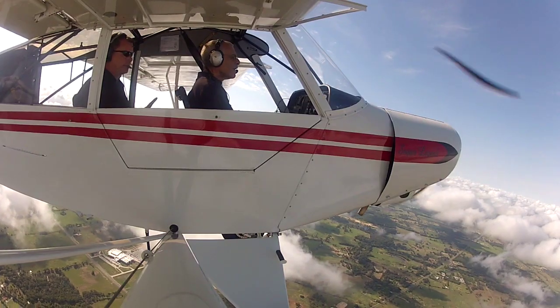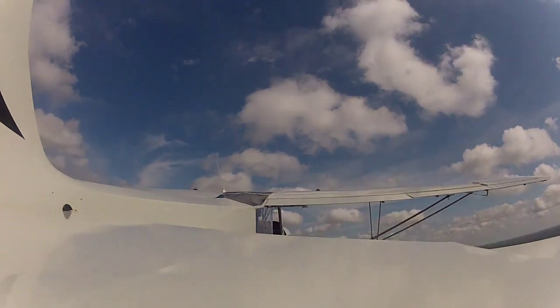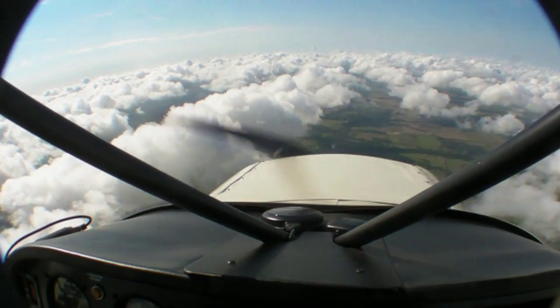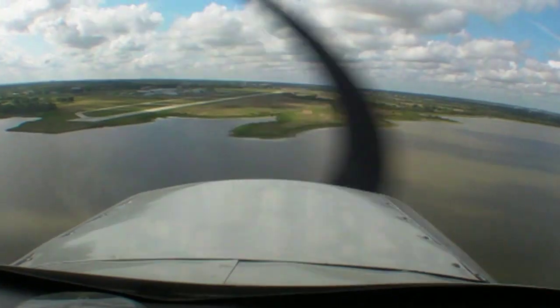The SuperLegend's performance is noticeably better than the original Legend. Although the 15 additional horsepower doesn't bump the cruise up much, climb and slow flight are exceptional. Figure on cruise speeds around 90 mph. After taking off from Legend's Sulphur Springs, Texas home airport, we tried some slow flight stalls clean and with full flaps.